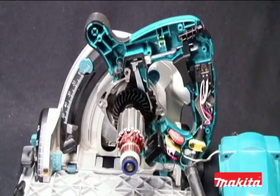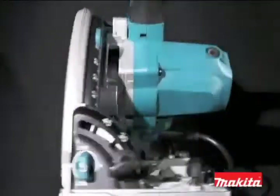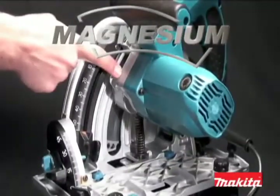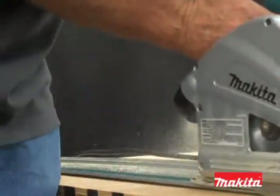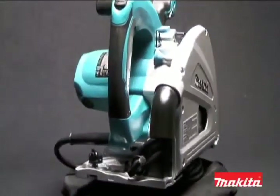Makita has built the SP6000K plunge circular saw with state-of-the-art electronic and mechanical features that reinforce Makita's legacy of best-in-class engineering. The SP6000K uses precision machined magnesium for the blade case, gear housing, and base, exceeding industry standard machining specifications. The SP6000K weighs only 9.3 pounds, making it the lightest saw in its class.